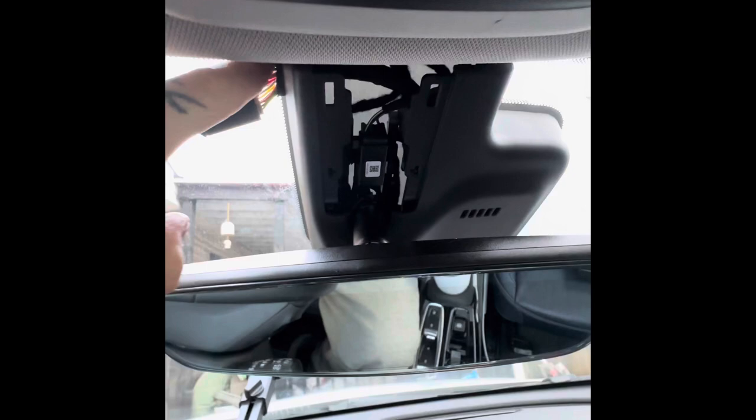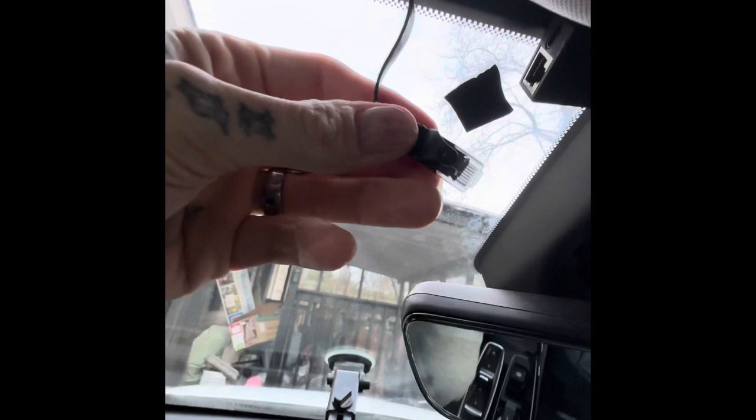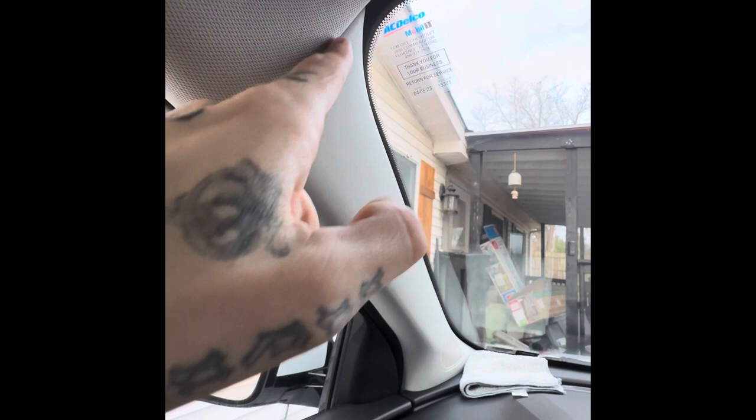Once you get it all in there, just push everything and snap it into place. As you can see, my wires are all tucked inside right here, and the panda is run over here to the side, tucked up out of sight. Here's the ethernet cable — you're going to plug that in and route it along the edge of the roof, then down through this side.